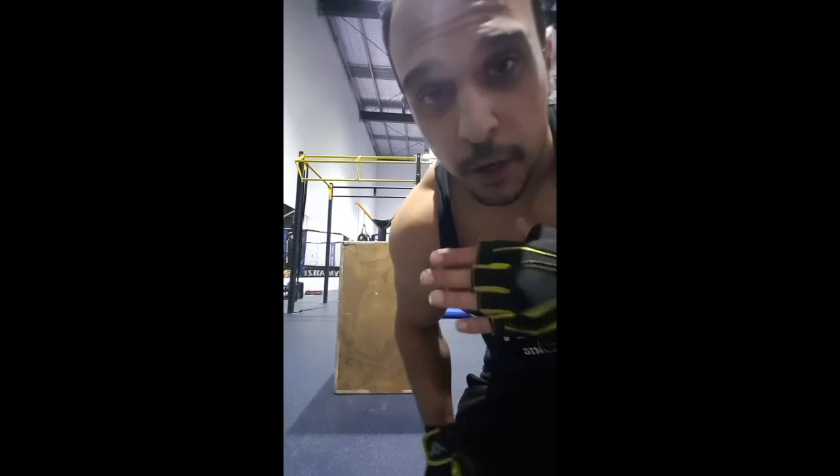Now we're going to do some box jumps. These are great for blowing out your legs — it really gets you to push off the ground and you have to put a lot of effort into it. I'm showing off a bit tonight, so hopefully I don't wreck myself.